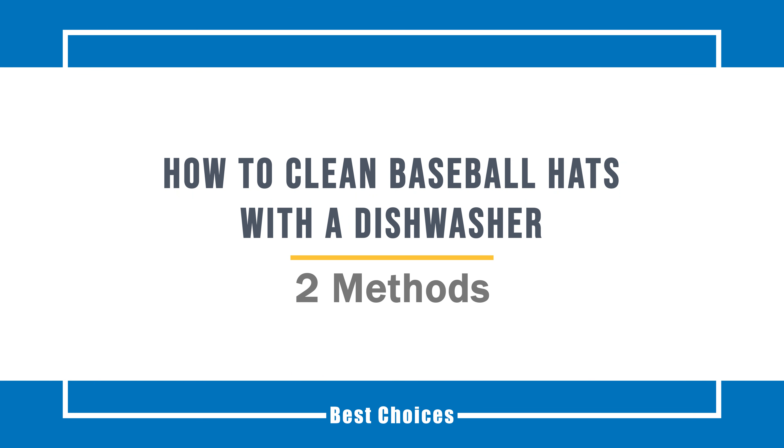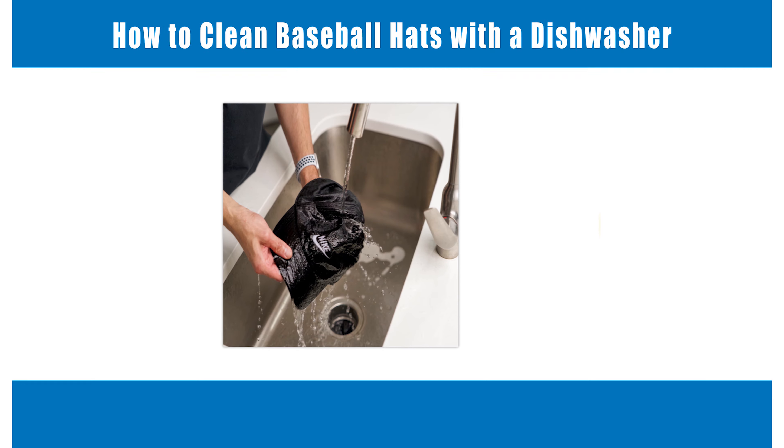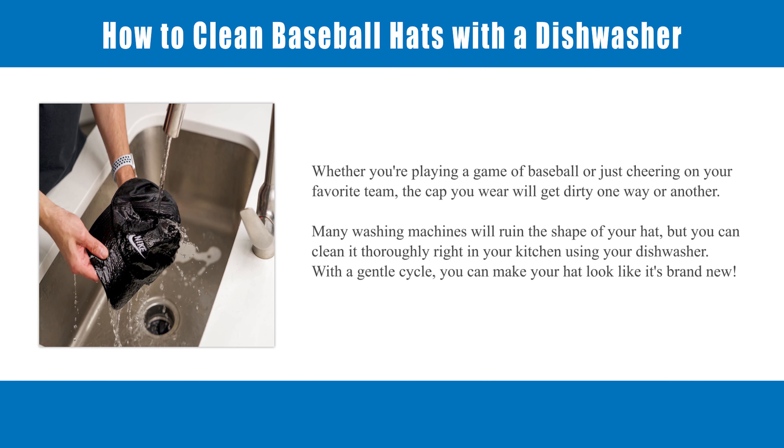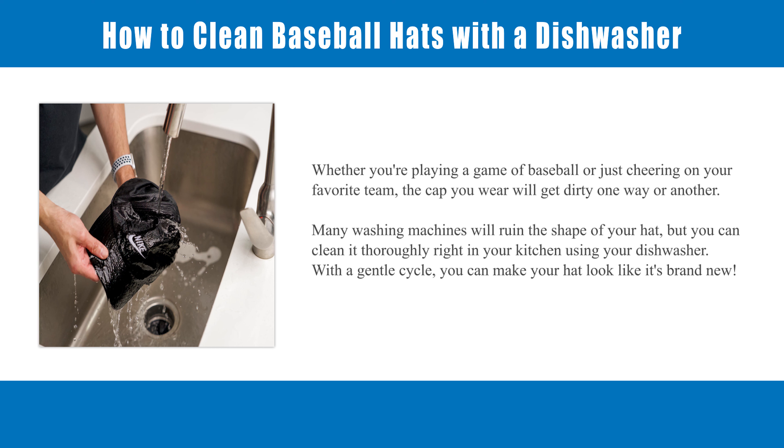How to Clean Baseball Hats with a Dishwasher. Whether you're playing a game of baseball or just cheering on your favorite team, the cap you wear will get dirty one way or another. Many washing machines will ruin the shape of your hat, but you can clean it thoroughly right in your kitchen using your dishwasher. With a gentle cycle, you can make your hat look like it's brand new.